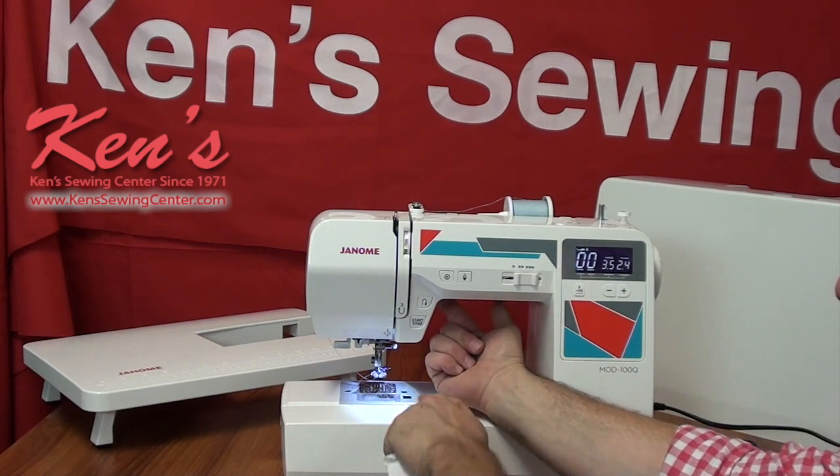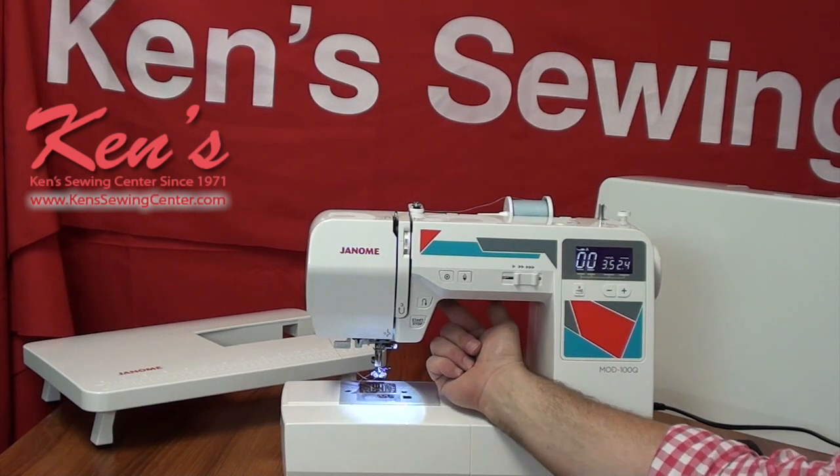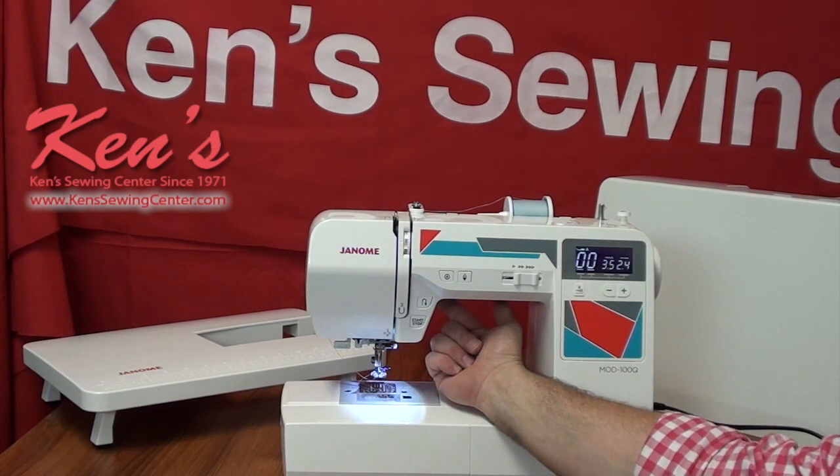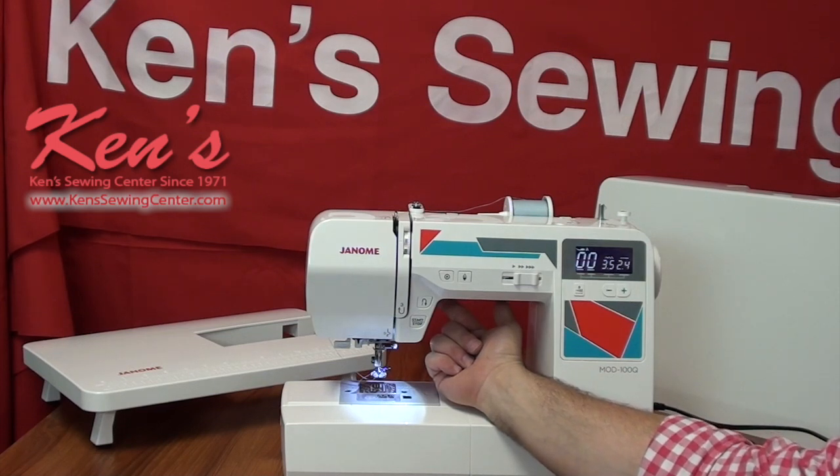I have a seven-point feed dog system. You hear that term a lot, but basically there are seven places where the feed dogs are touching the garment. You don't really need that on heavier materials, but if I'm working with a lighter weight material, that is super nice because now I've got more feed dogs touching the fabric and the likelihood of the garment puckering is greatly reduced.